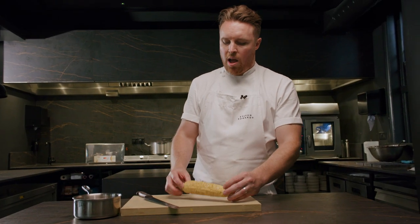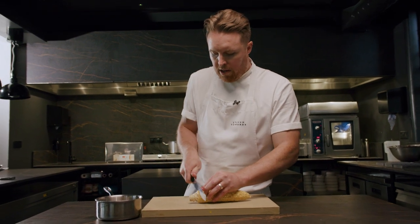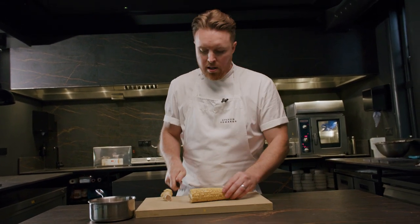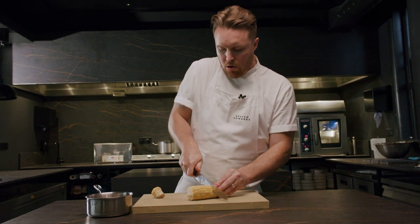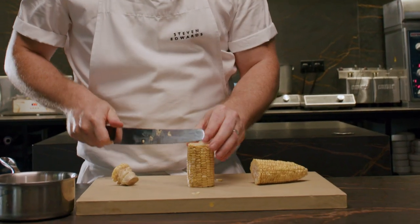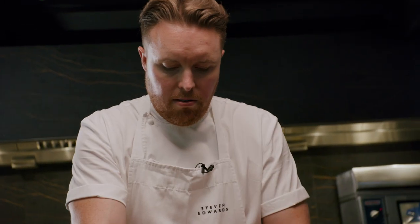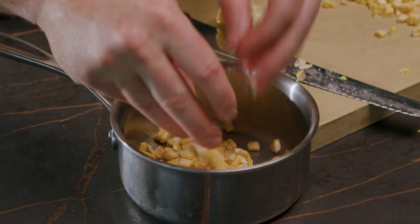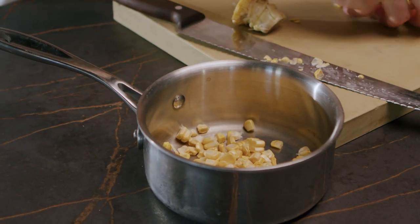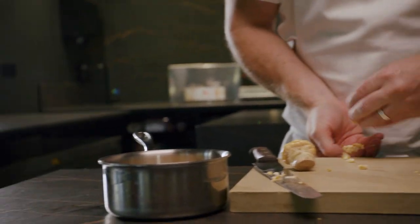Our sweet corn has now been smoked. As you can see, it's changed in colour a little bit — it's got a little bit more brown, but what it's got is a lovely smoky flavour. All we're going to do is take it off the cob, then heat it up with a little bit of butter. The beautiful thing about fresh sweet corn is it doesn't need a lot of cooking — just sweet corn in the pan, a little bit of butter, sea salt, and that's it. Keep it simple.